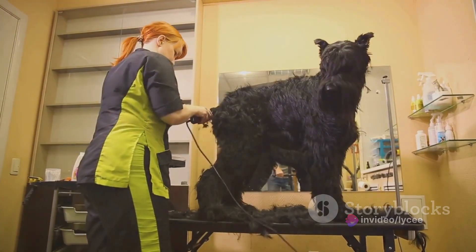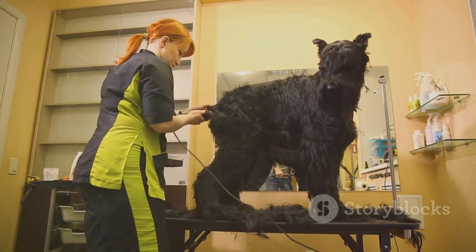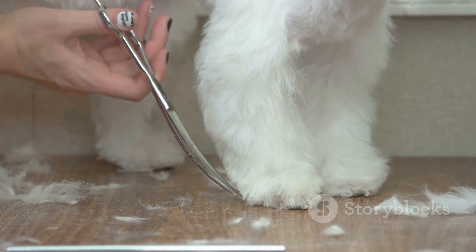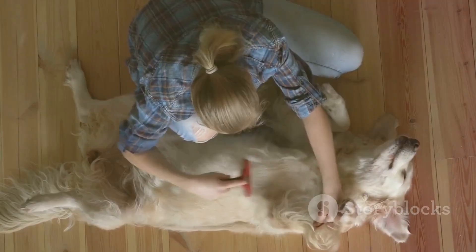If your pet's fur is already matted, don't panic. Small mats can often be dealt with at home, but for larger mats, it's best to seek help from a professional groomer. And remember, never attempt to cut out a mat with scissors. Your pet's health and comfort are worth the extra effort.